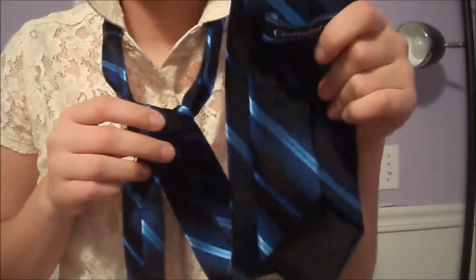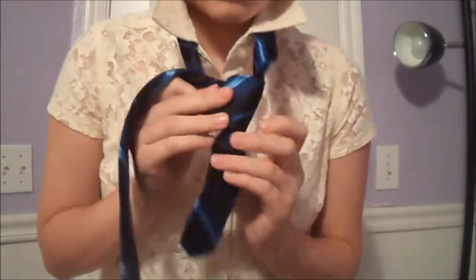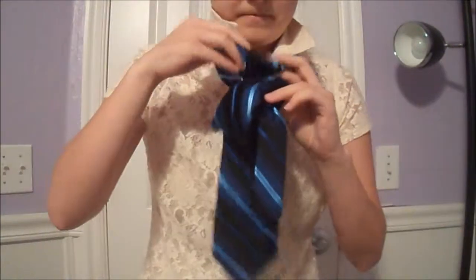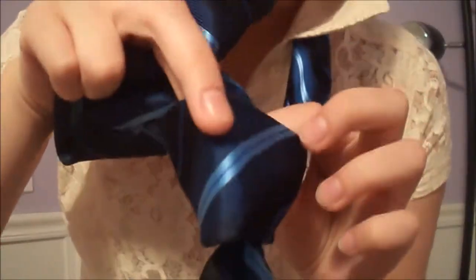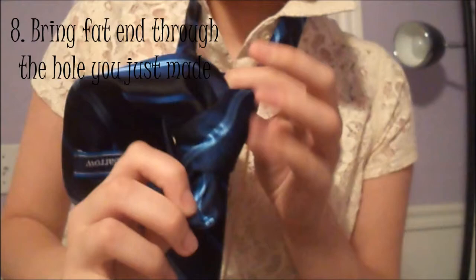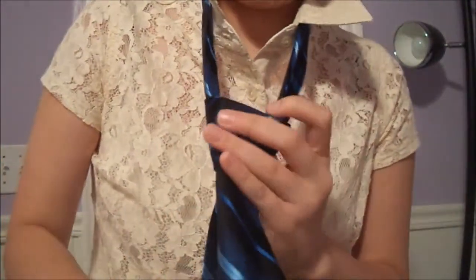Now take your fat end and cross it over the front of your little triangle like that, and bring it back up through the hole. This is where it gets tricky — you need to take your fat end and bring it around the back of this little hole that you have right here. Bring it through and back through the hole. Make sure it's facing the right way, and then tighten it up.